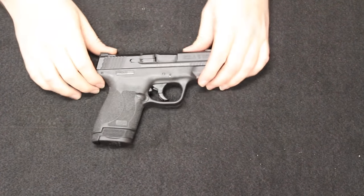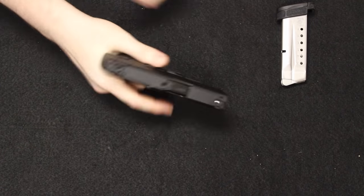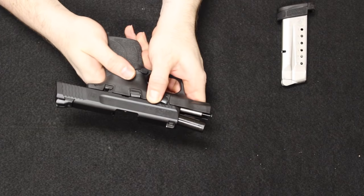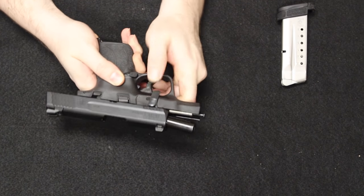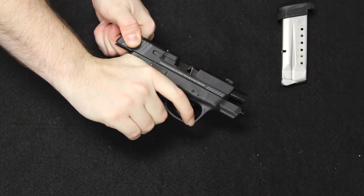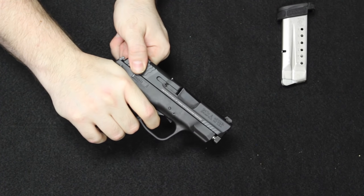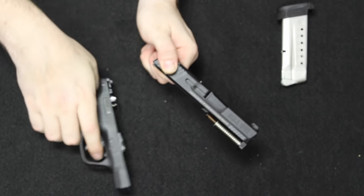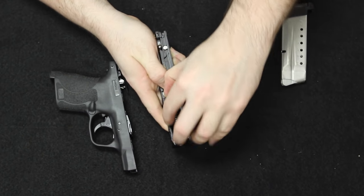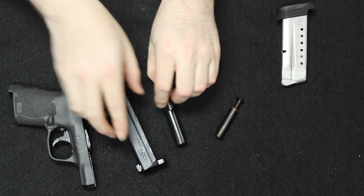Let's get into disassembly. This is the 9mm. I'll go ahead and clear the magazine and check that I'm clear. With the slide held open to the rear, there is a takedown lever on this side — I'm going to throw it down into the 6 o'clock position. Now I can gently release pressure off the slide, let it come to rest with the frame, give it a nice squeeze on the trigger, and release the two halves. Under here on the slide, I'll remove the double guide rod and spring, and then there is the barrel. That's field stripped.